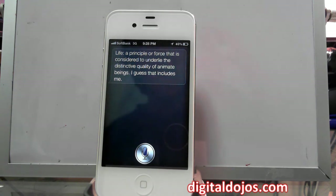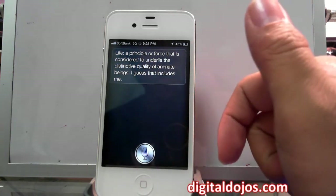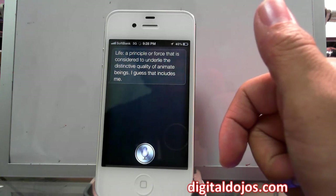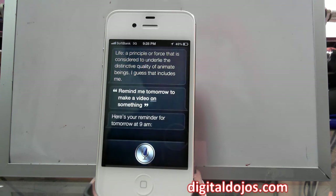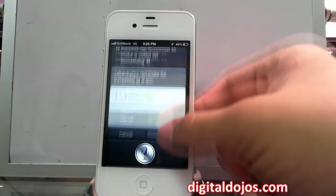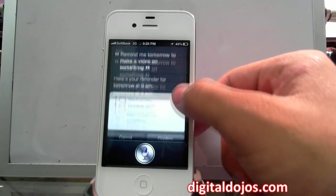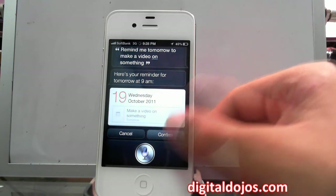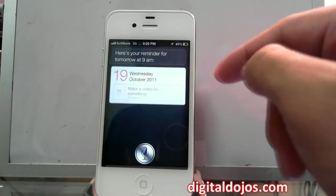You can also do practical stuff. I said 'Remind me tomorrow to make a video on something' — it wasn't perfectly fluid speech but Siri got it pretty much perfectly: 'Remind me tomorrow to make a video on something.' It then asks you to confirm yes or no. I'll confirm it and it tells me when the reminder will fire.